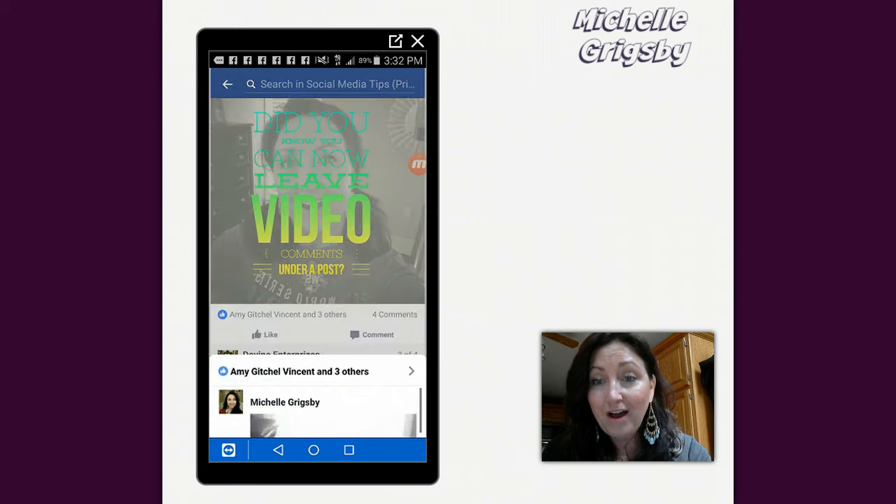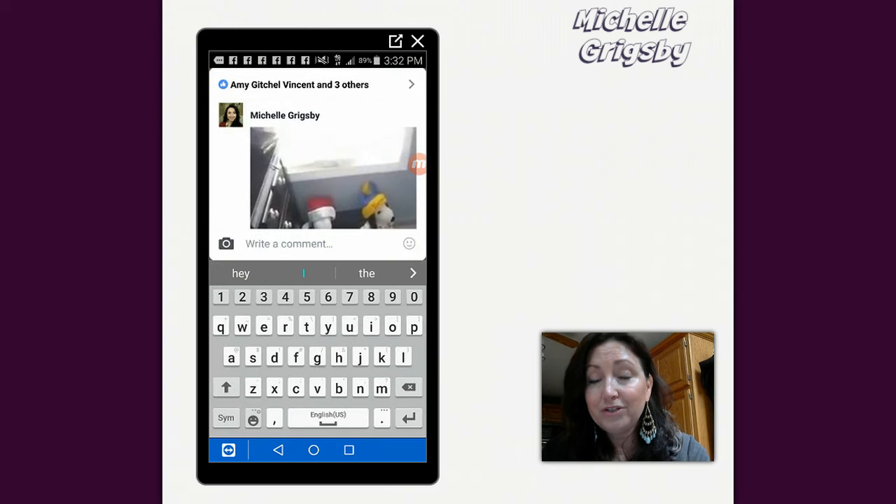Tap comment — so I'm tapping on comment with my finger, and then all you do is right here where this icon is of a camera, I'm going to tap on that.